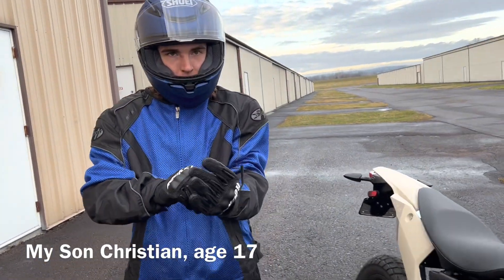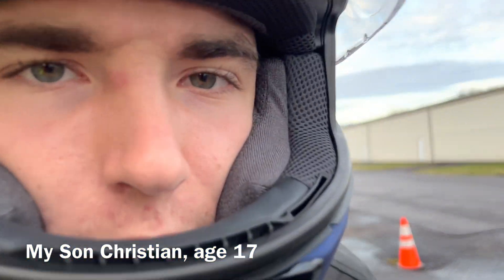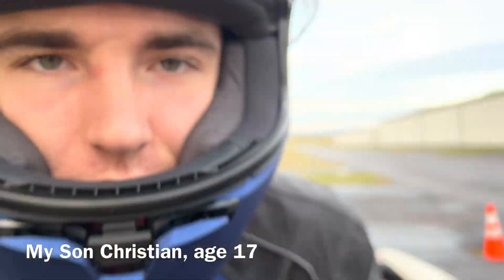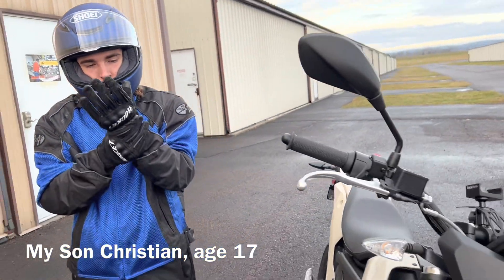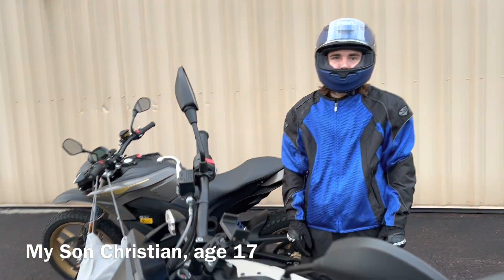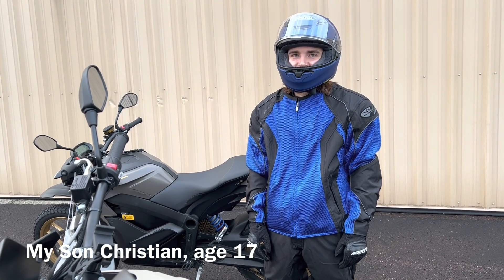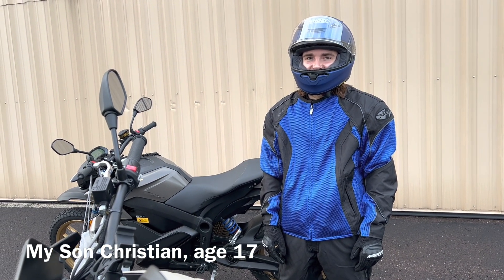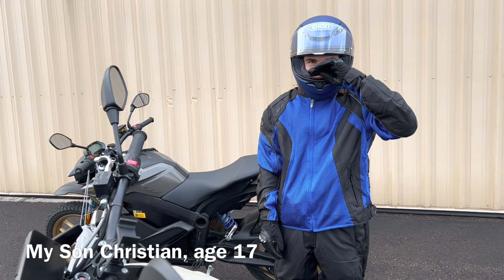Christian, so this is your first motorcycle ride outside the airport — how did it feel? I literally have my motorcycle license. You took the course and you passed it. Your dad has fulfilled a lifetime dream of you and him riding together — this is the first time ever. Let's keep all the rides safe and happy.